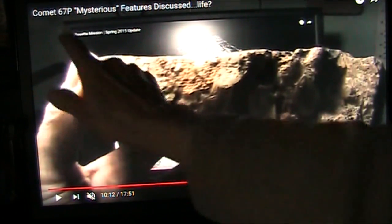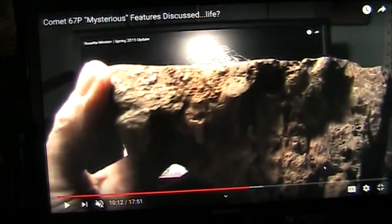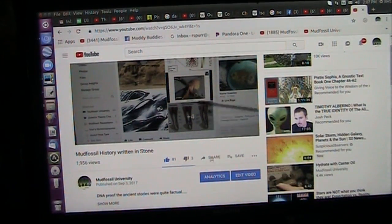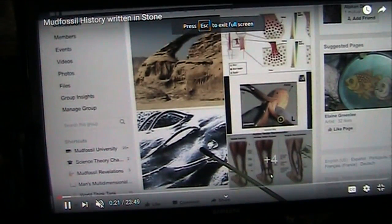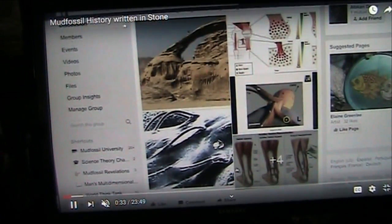You've got to come up here and see that. The first one is called 'Comet 67P, Mysterious Features Discussed, Life, Comma' — you can look that up on YouTube on my channel. That was done three or four years ago. I followed that thing — when they first saw it, I said I know what that is, and it was exactly what I thought it was: a tendon enthesis. This was the follow-up to that. By the way, that other one is not on the Mud Fossil University channel — it was on my old channel, Mud Space Fossils. This one here shows the entire chemistry of all these huge creatures and why this is really true. It's called 'Mud Fossil History, Written in Stone.'